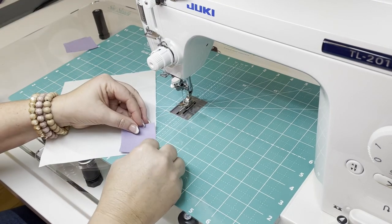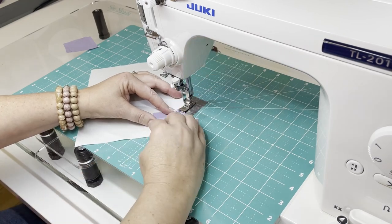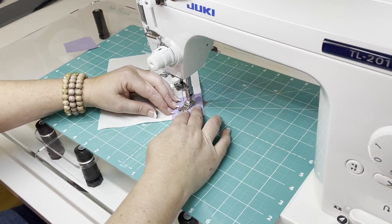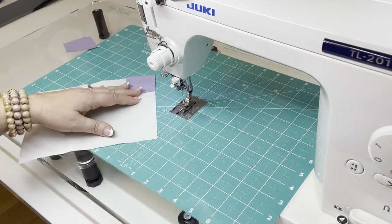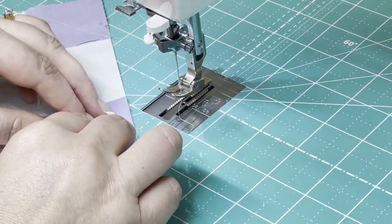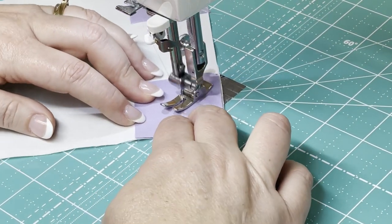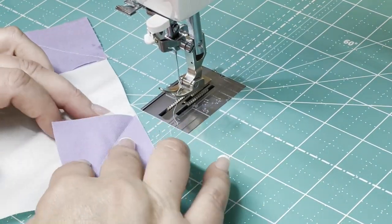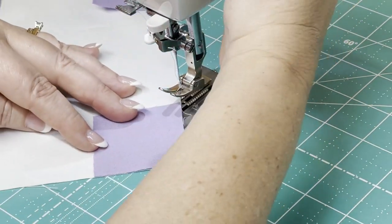Before I begin stitching, I'm going to make certain that I'm aligning the top corner of my background square with the needle hole on my base plate, and then align the opposite corner with a line on my grid glider — this gives me a perfect diagonal stitch. You don't have to have a grid glider; you can always eyeball it or draw a diagonal line on each square. I used to draw lines on all my snowball blocks before I got my grid glider, so now I'm just saving time, which means I can make more quilts.